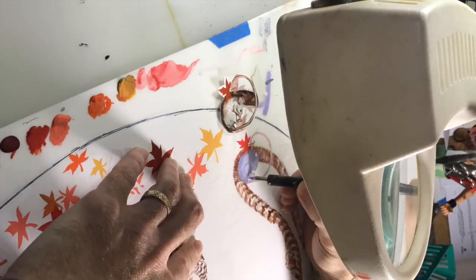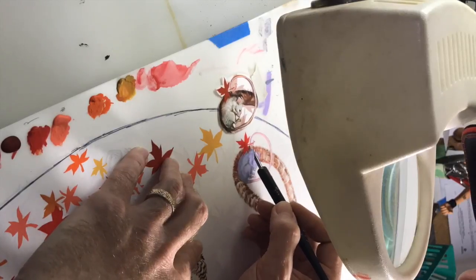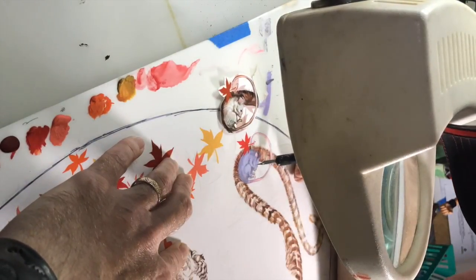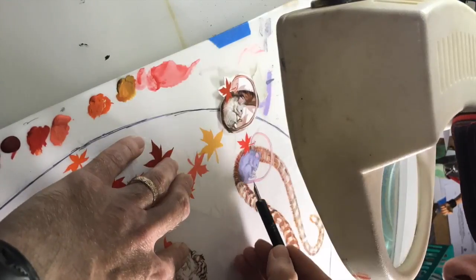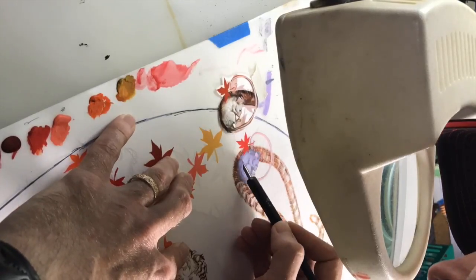Now I've got out the magnifying glass and I'm inking in more on the mouse, pushing the darks a little bit further. You can see I've actually cut the piece of reference I was using for my underdrawing and pasted it to the side next to the magnifying glass so I can really see those details. We're going to zoom in here in a second so we can get a little closer on it. I needed the magnifying glass at this point.